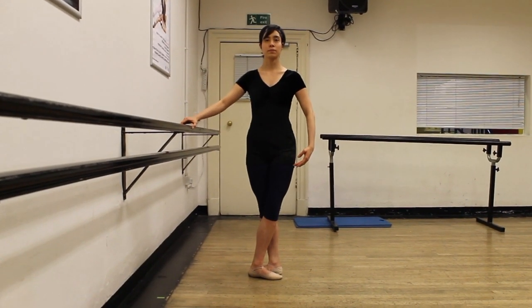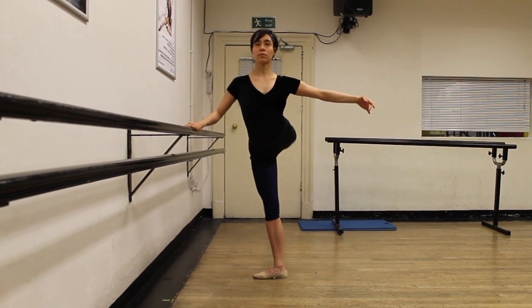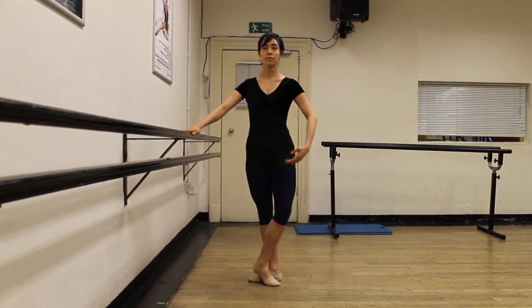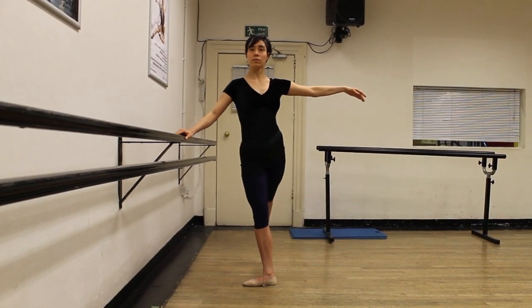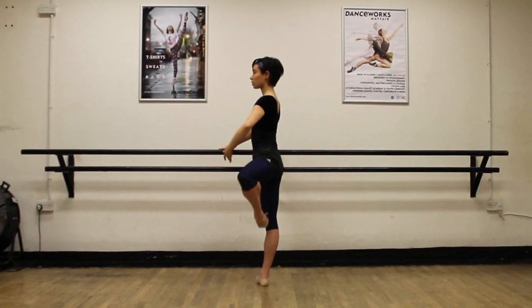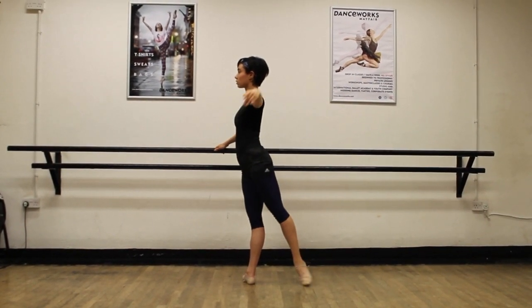Another thing to be mindful of: when you look at someone doing arabesque from the front, both shoulders and hips should stay facing the front so you're nice and square. That was the correct version. Now you'll see Sarah opening her left shoulder and her left hip too much open to the centre — we've lost that squareness. To finish off, Sarah will do a beautiful arabesque with a nice long lower back, which is very safe for the body.